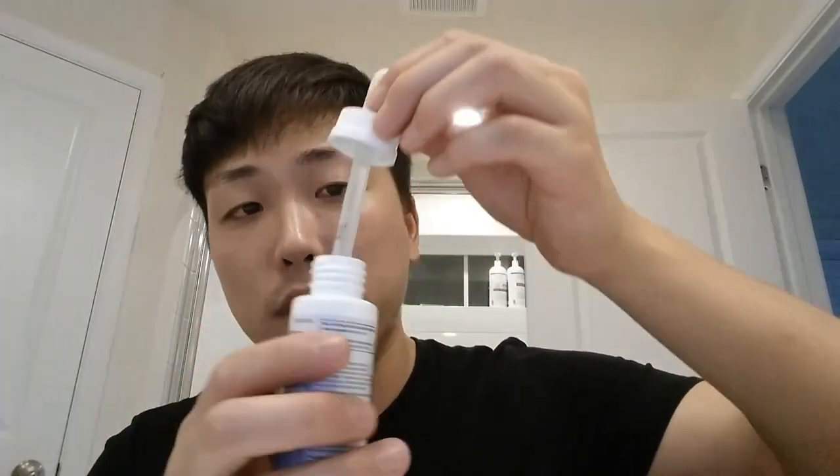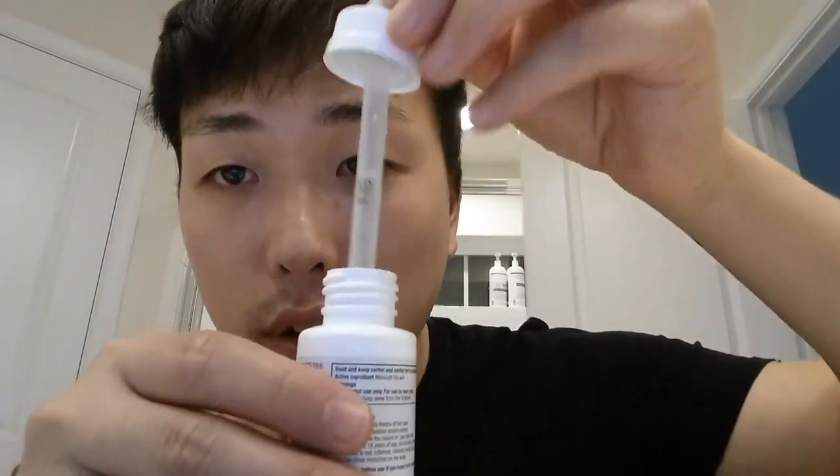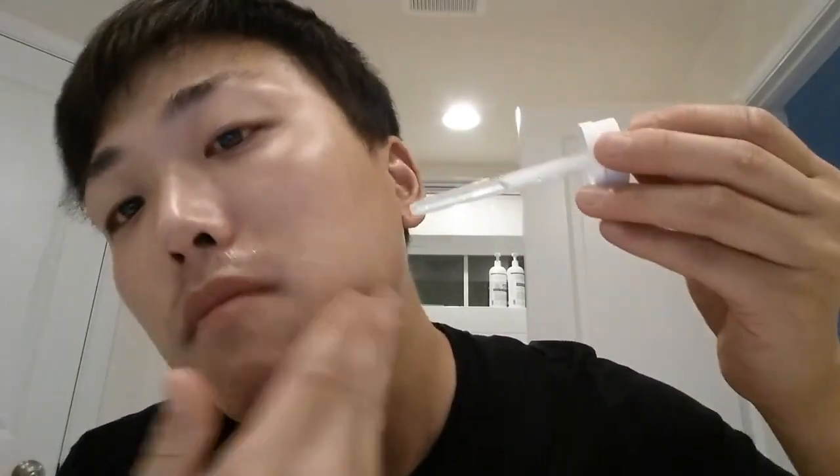What I want to do is use Minoxidil 5% twice a day, and then every other day do thermorolling. Let me show you how to put on this Minoxidil. It comes with this little dropper. You want to get about one milliliter of Minoxidil solution, and then put it on your face and rub it in. I did the same thing this morning — it's all across where you want your beard.